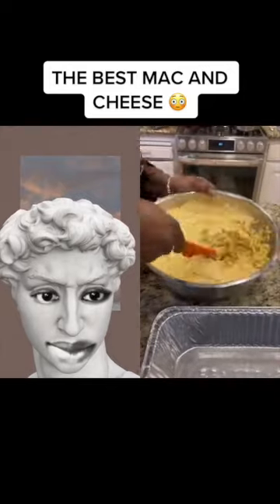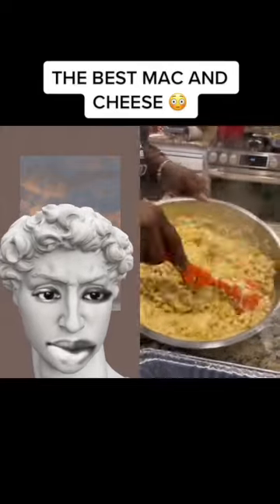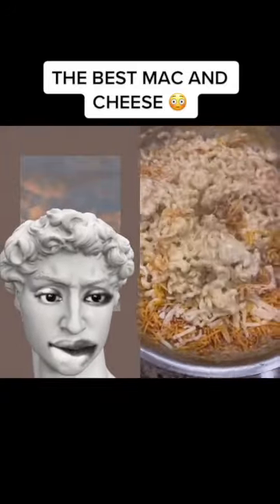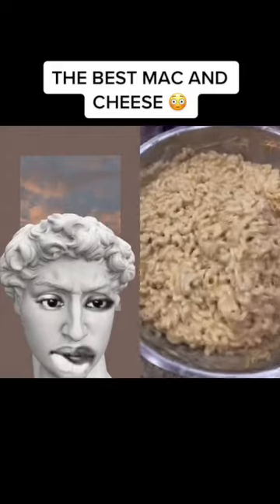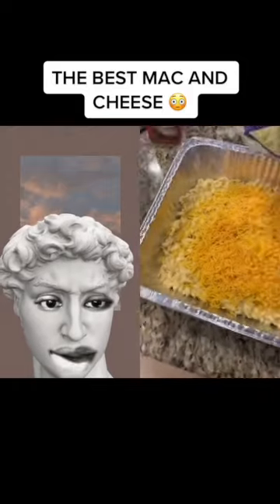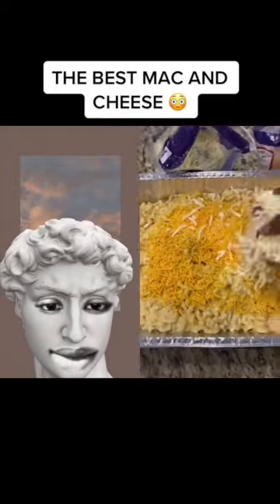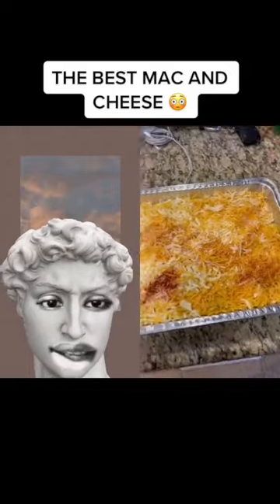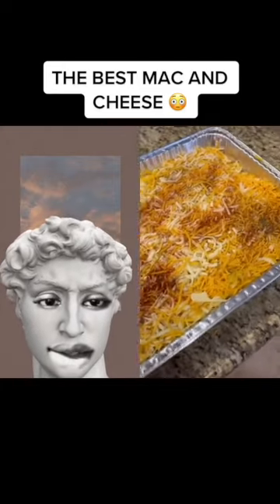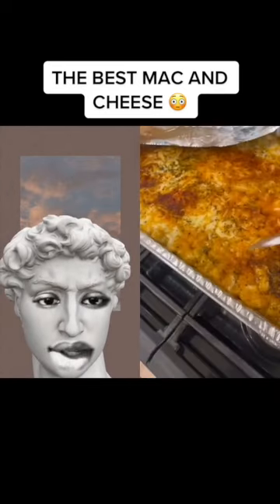Work it real good, mix it all throughout — make sure every single noodle is coated. I personally wasn't satisfied, so I added a little bit more cream and a little bit more cheese even after I added the cheese sauce. The consistency we're looking for is nice and creamy. Now we gonna layer: add your noodles, put more cheese in the middle, then add more noodles on top. Season the top of it — add a little onion and a little Italian seasoning — then put it in the oven at 375 for about 20 minutes.